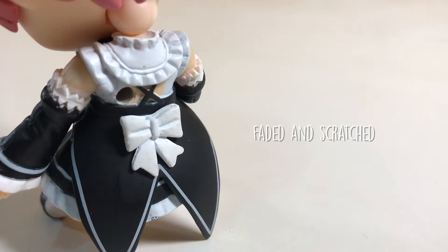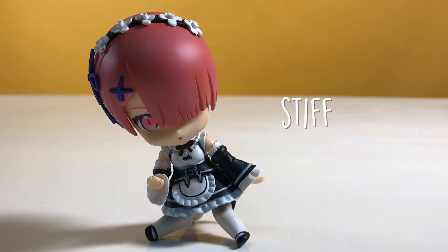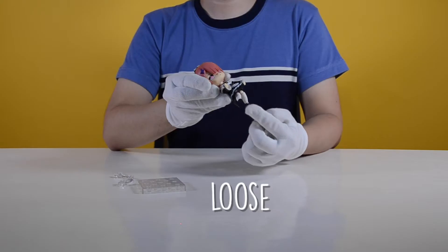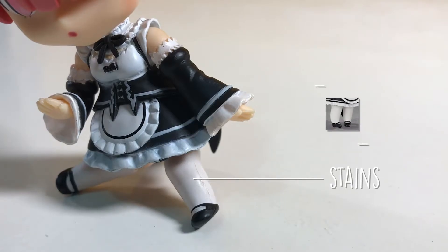And at the back, the ribbon has an awful paint job — it's faded and also has a scratch on it. Unlike real Nendoroid figures, the fake cannot move freely. Besides that, its leg joints are quite loose. Found on the left leg are stains as well.